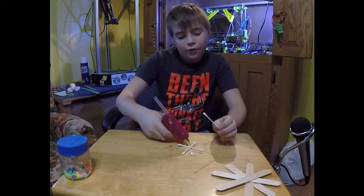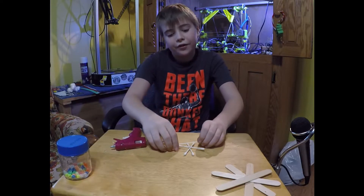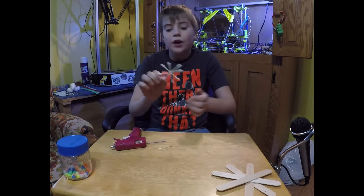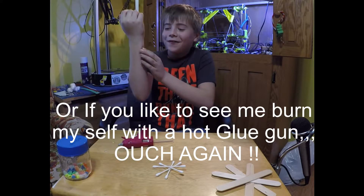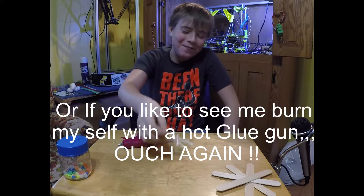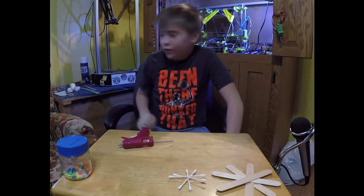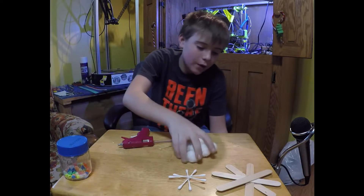Don't forget to like and subscribe if you like my channel or if you just in general like doing crafts — like and subscribe, it would really help me out. I am new to YouTube.